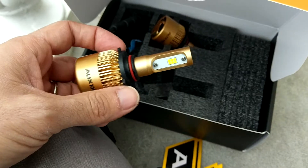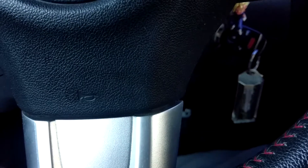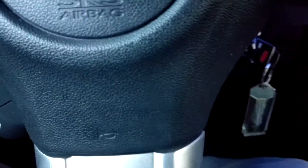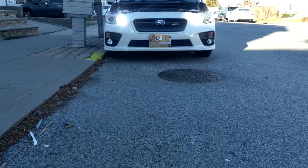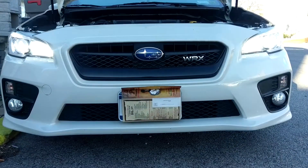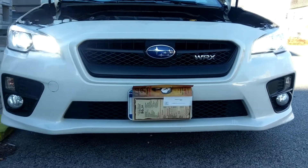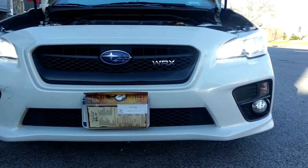I got the bulbs installed — let's see how they look in bright daylight. They look brighter than the low beams.